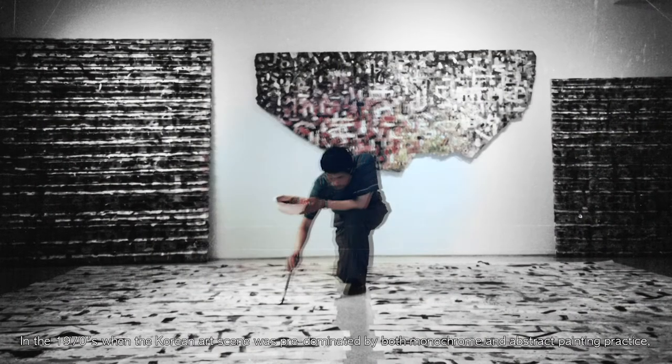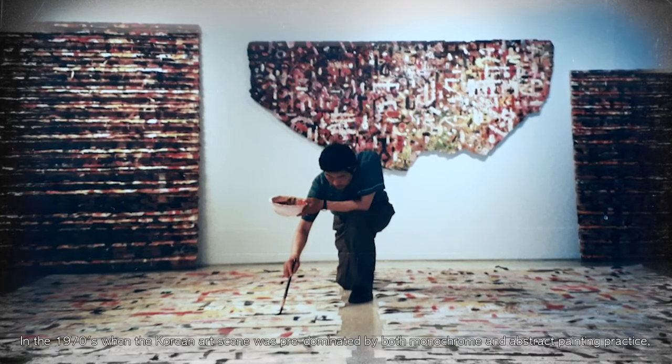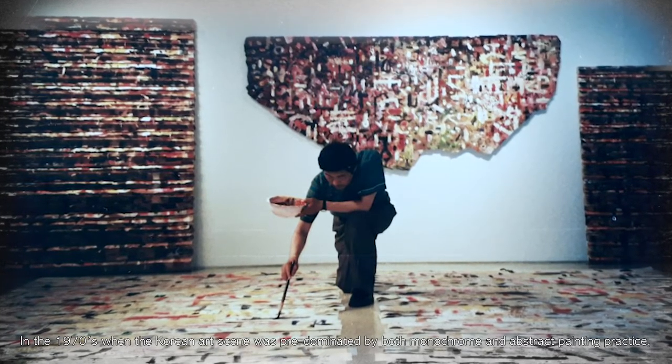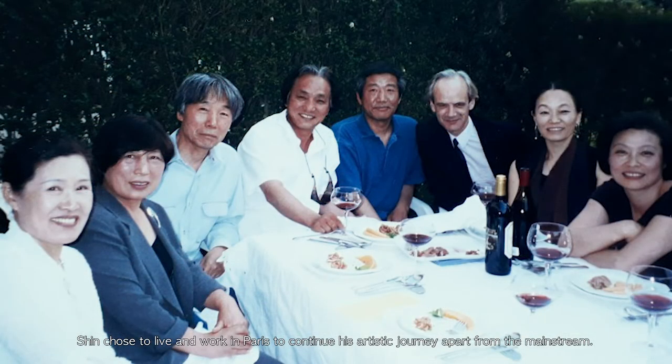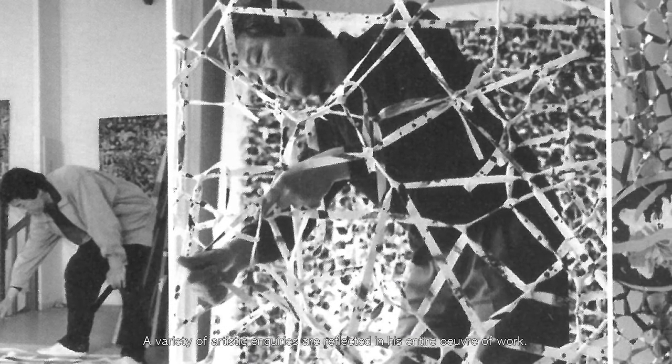In the 1970s, when the Korean art scene was dominated by both monochrome and abstract painting practice, Shin chose to live and work in Paris to continue his artistic journey apart from the mainstream. A variety of artistic inquiries are reflected in his entire body of work.